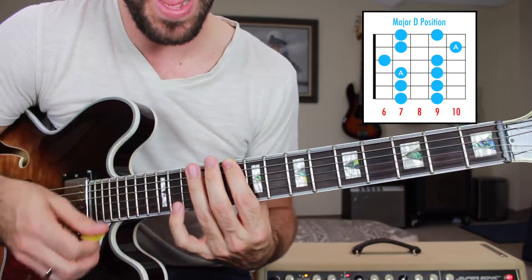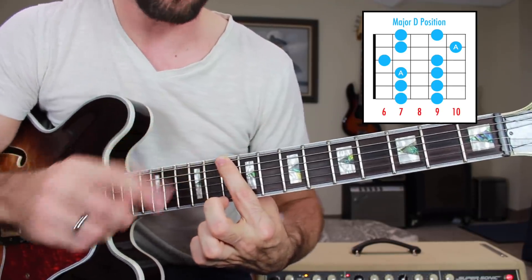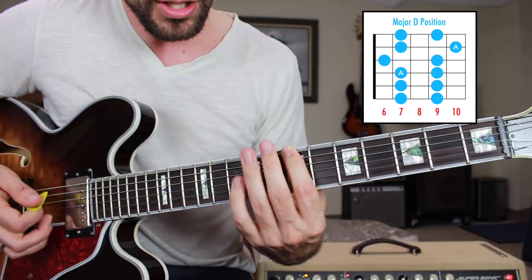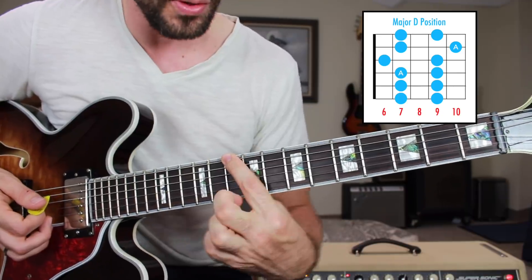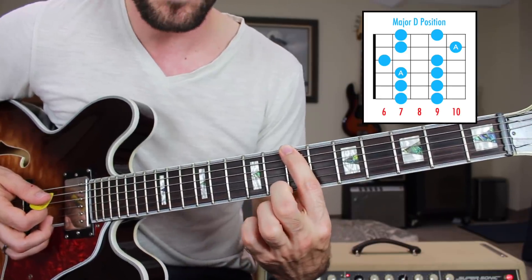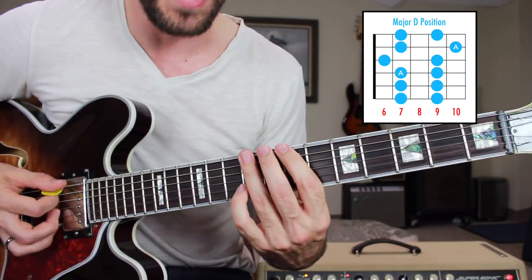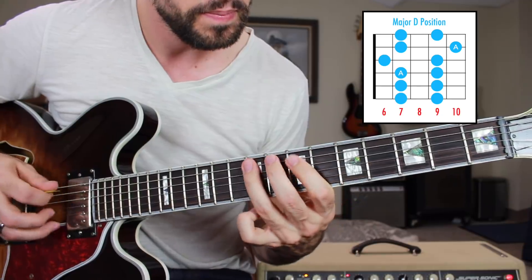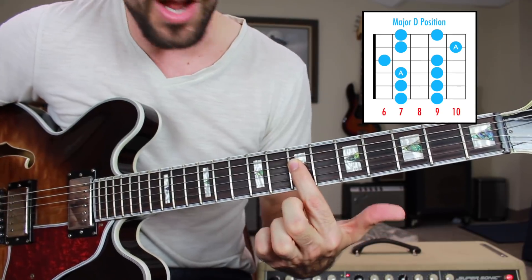Now we need to learn the major variety. All we need to do is take that exact finger pattern — that box — and move it down one minor third, or flat third, to the seventh fret. We do that for each of these positions: take the index finger's starting position on the low E string and bring it down three frets to the seventh fret. If you play that exact same finger pattern, it's going to be the A major pentatonic scale. You can find the root note on the seventh fret of the D string.